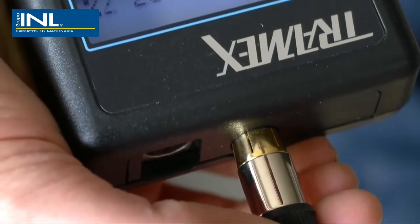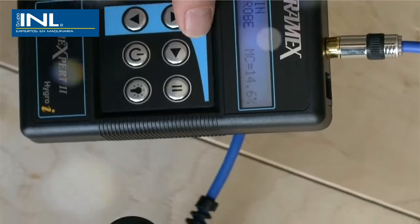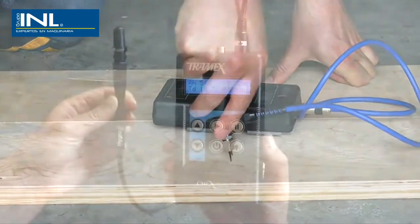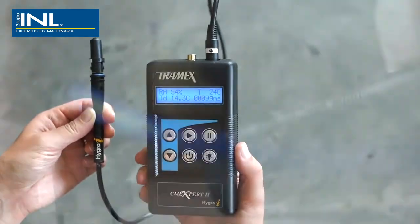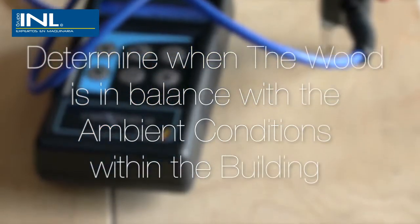The CMEX can also be used with the handheld pin probe for measuring moisture in wood. This is especially useful when installing wood floor coverings. By comparing the moisture content of wood with the ambient relative humidity conditions, we can determine when the wood is in balance with the ambient conditions within the building.